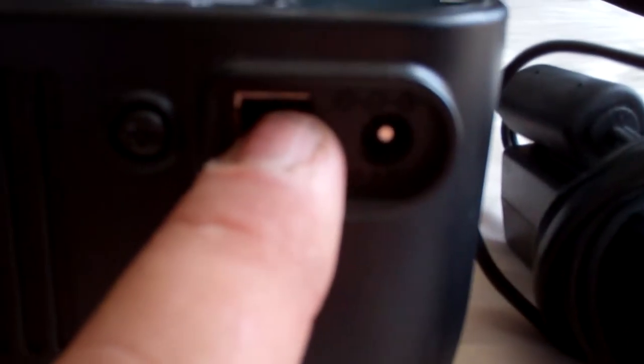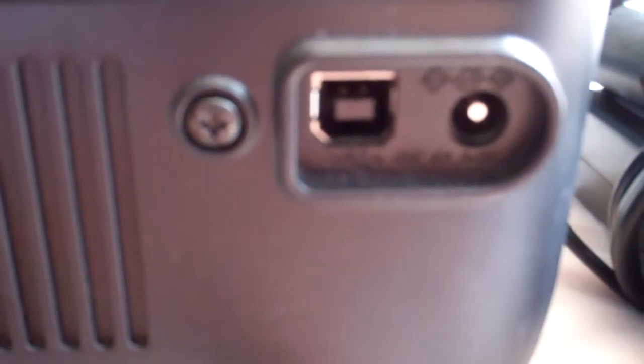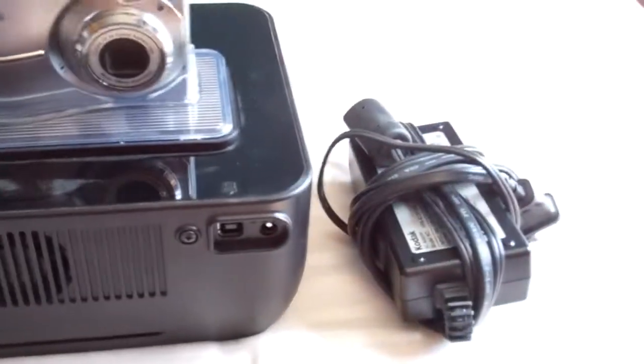Turn it around here — you got your power cord and the cord you can hook up to your computer, which goes from this to a USB connection. I will find one and that will also be included. If you have any questions please let us know. Thank you very much.